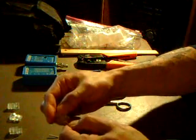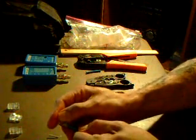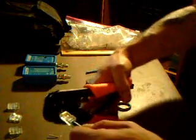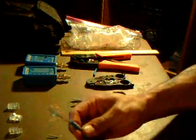Hold the modular connector upside down and push it all the way in through the channels. Then crimp the modular connector and repeat the same on the other side.